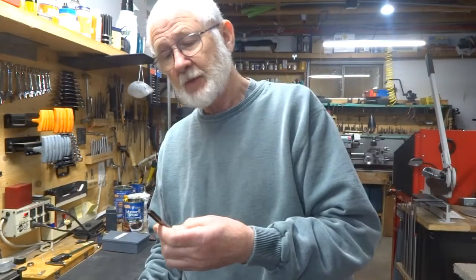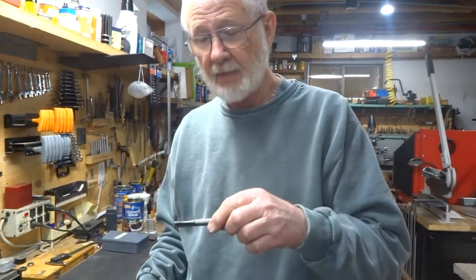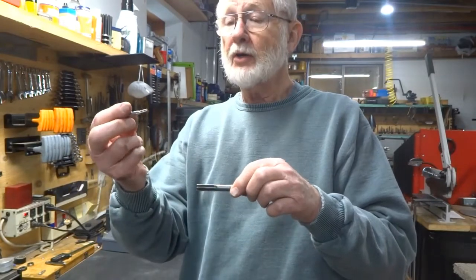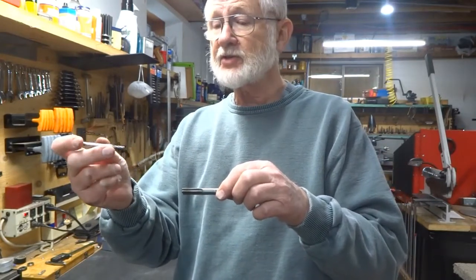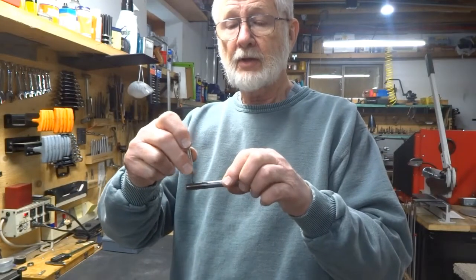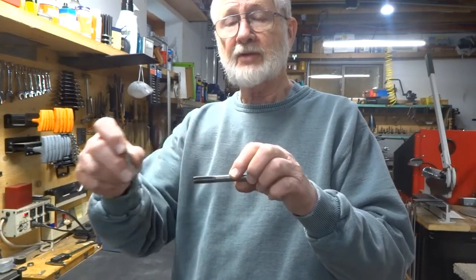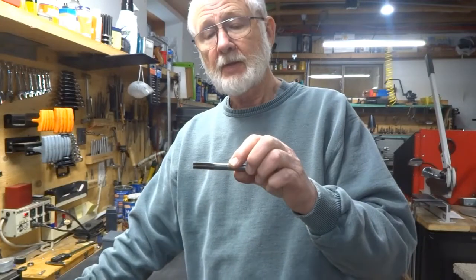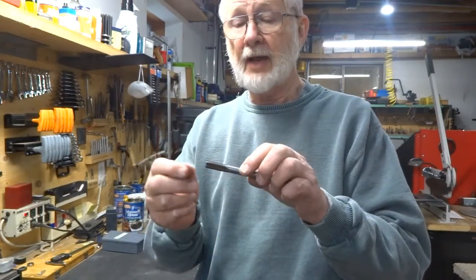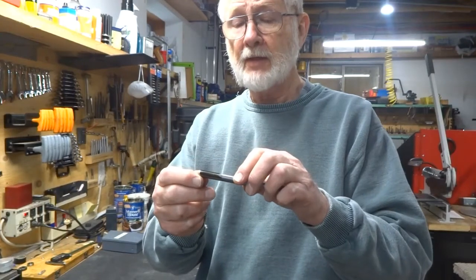This one has five flutes, and once it's in the rotary table I used a 3/16 cutter just to make the slots. And of course it has to be hardened — it absolutely has to be hardened.